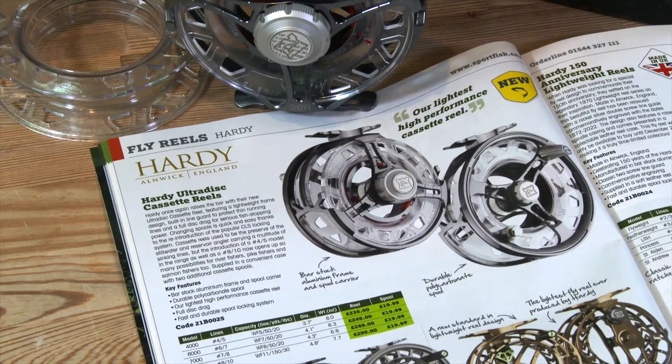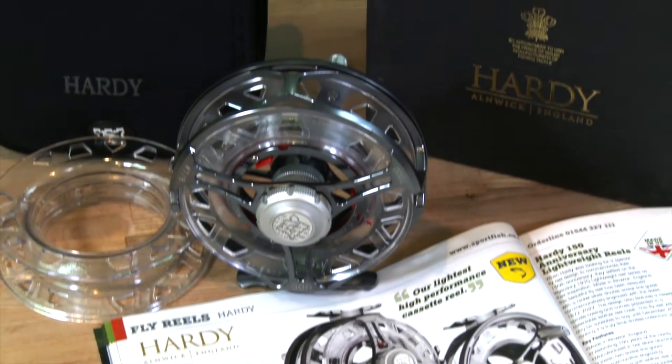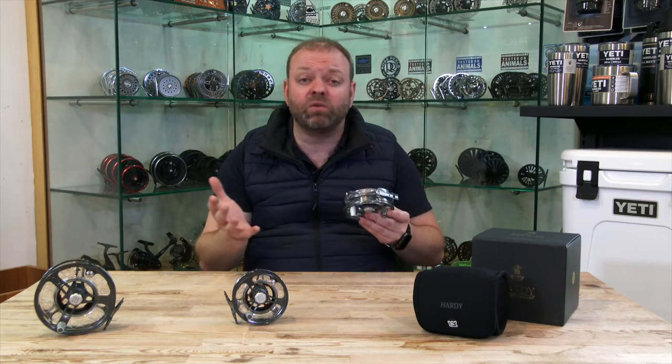It comes in four different sizes from a 4000 through to a 9000, so it'll cover you from a 4/5 all the way up to a 9/11 if you want to do a bit of salmon or perhaps some pike.